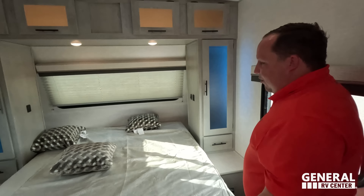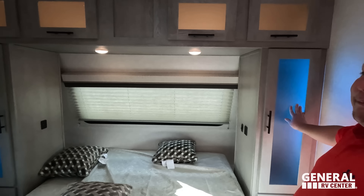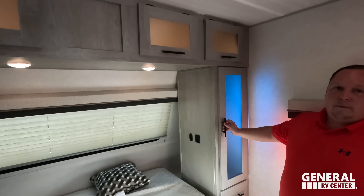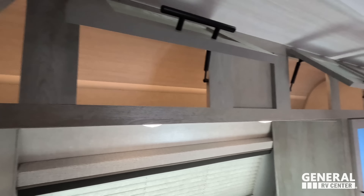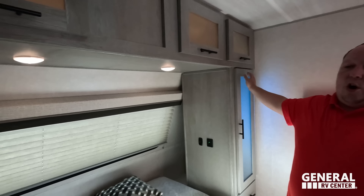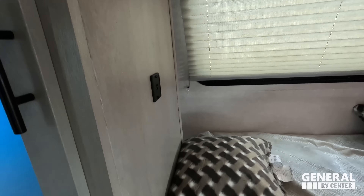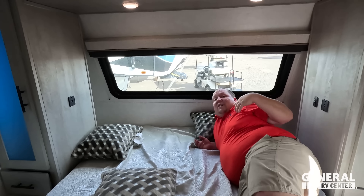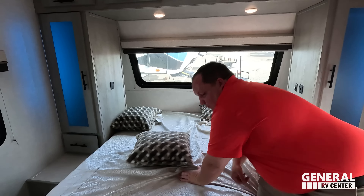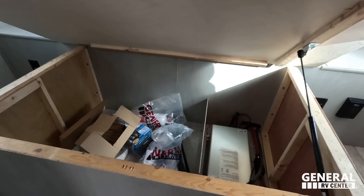Finishing up in the bedroom area — this is the only IBEX floor plan where you get an actual private bedroom, which is very nice. Look at the blue ambient lights. Most other IBEX models are open floor plan concepts. There's closet space, power, USB ports on both sides, a drawer, and little nooks for knick-knacks. Storage underneath the bed as well. They all come with the TST tire monitoring kit.